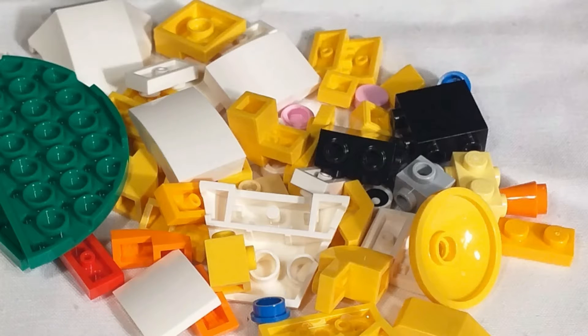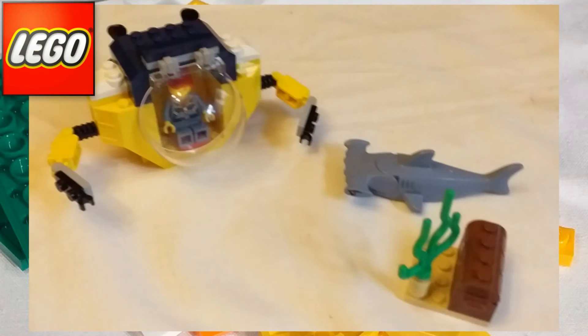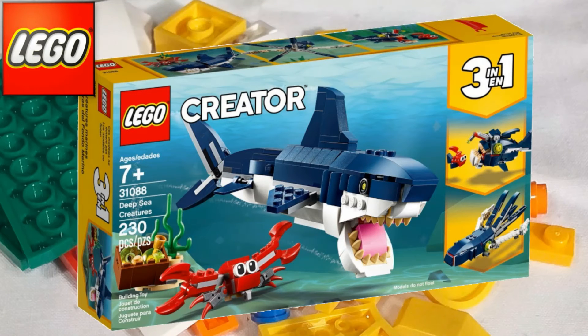Just for interest as to what actually lurks in that tub, I've made a list of all the sets that I stripped off the four shelves that all went into that tub. The first one is 60263, the Ocean Mini Submarine. Retails in the UK for £8.99 and has 41 pieces. That's a four-plus set, so of course larger pieces and a higher price per piece count. Then we've got 31088, the Deep Sea Creatures set, retailing for £12.99 in the UK with 230 pieces.